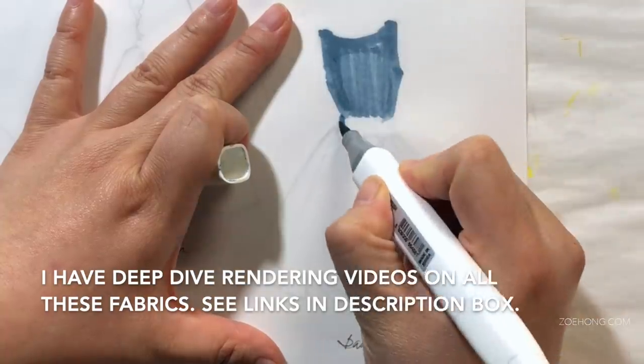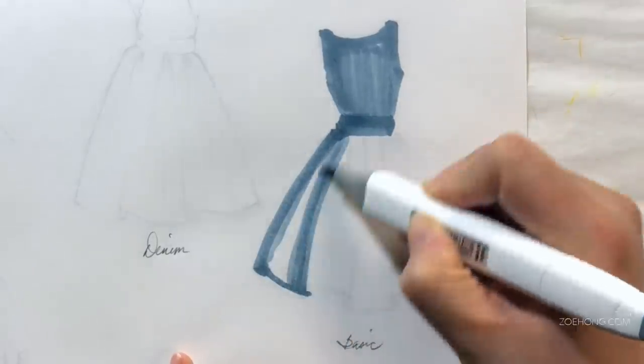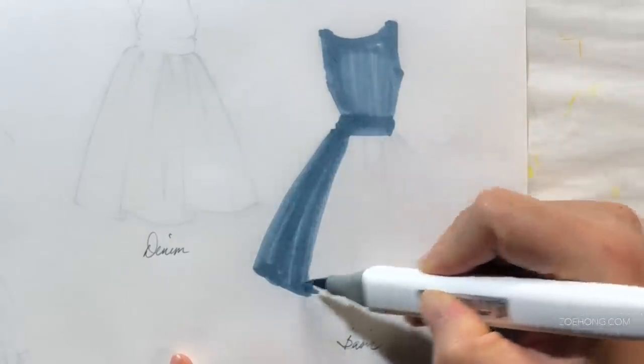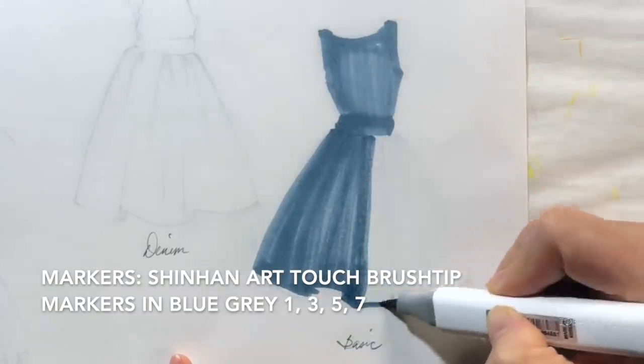I designed this dress for teaching purposes. It has a fitted bodice and a dirndl skirt, which means it's gathered at the waist and has fullness. I basically designed this dress so that you can see me render both smooth and tight-to-the-body parts and drapey parts.